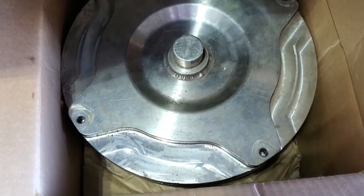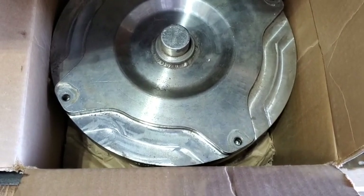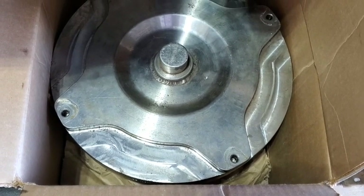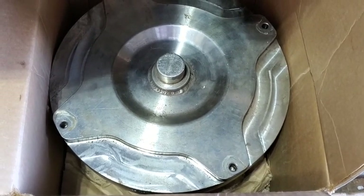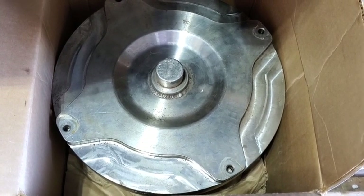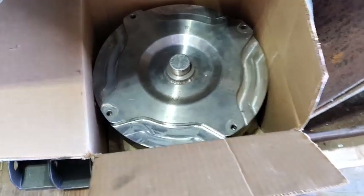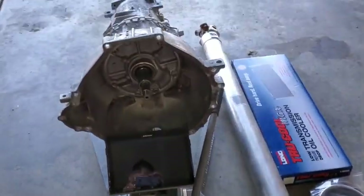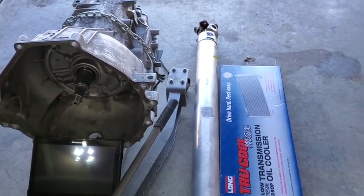Here's my torque converter — it's billet. This one has a little bit of use on it. Darren sold it to a guy who used it on the street but didn't have it long, and it switched hands to another person who had a centrifugal supercharger. It didn't like the low stall, so he quickly decided he didn't want it, and I quickly picked it up. The stall on this is 2,800 RPM, which is what I wanted. I didn't want 3,500, 4,000, or 5,000 because I don't like a loose converter. I prefer a tight, efficient converter that drives as close to stock as possible, since this car is going to live on the street.